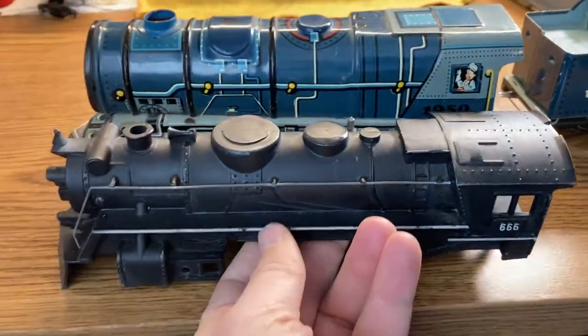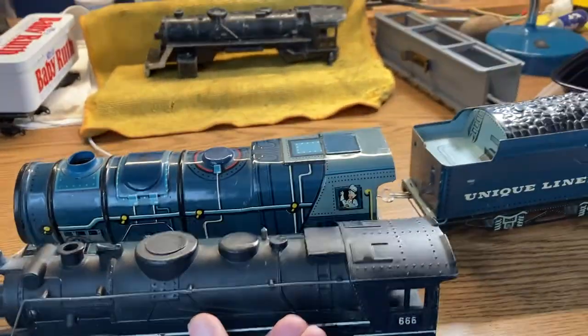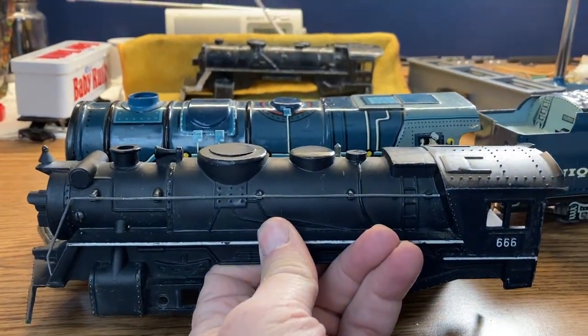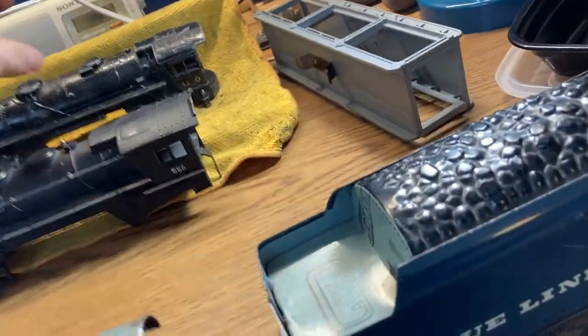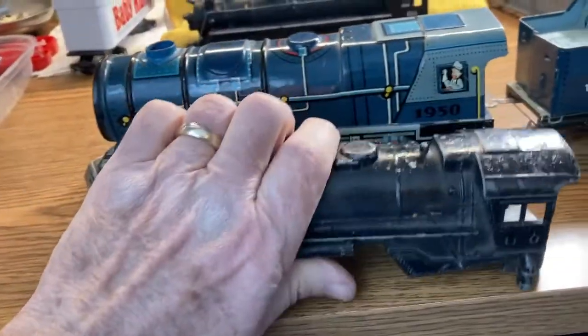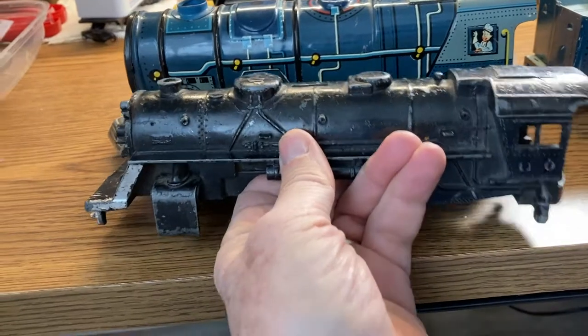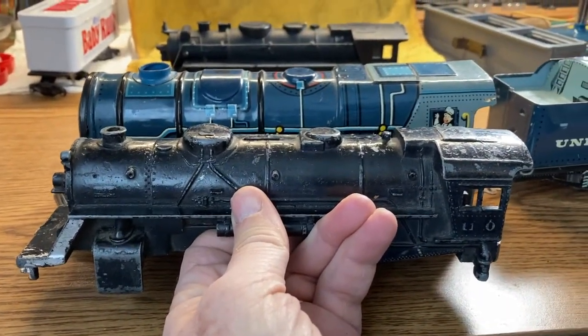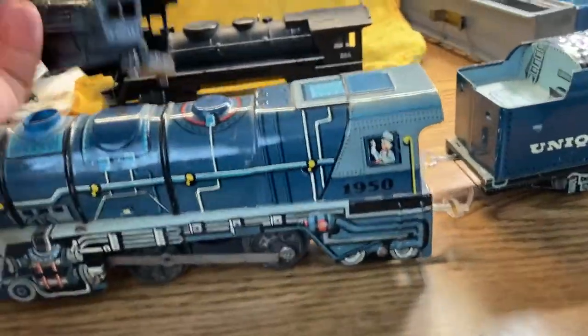Just so you can see the comparison and the size — this is a Marx 666 shell, but the Unique Art one is bigger. And this is a Lionel 110 shell. Again, similar scale to the 666, but this one is just taller and bigger.